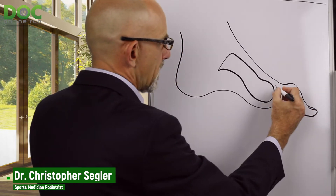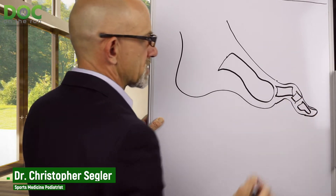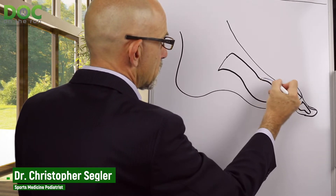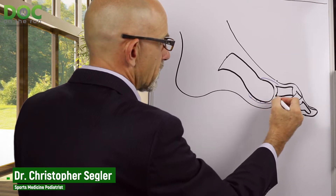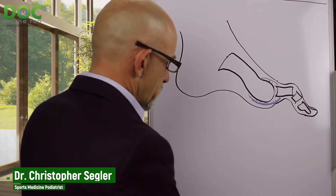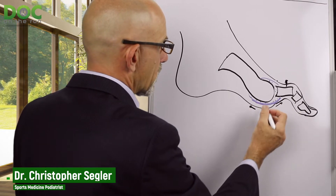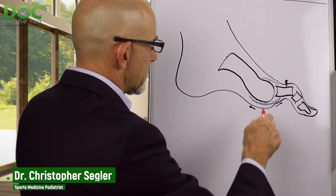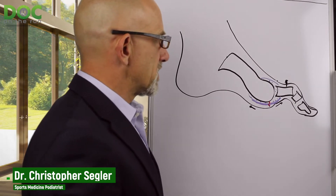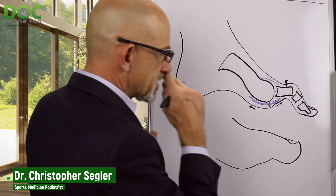When that happens you've got a bigger problem, because the proximal phalanx bone starts to drift upward. The plantar plate ligament is a thickening of the joint capsule on the bottom of the joint. As the bone moves up, it puts more tension on the plantar plate. If you have a little tear in the plantar plate ligament, the more you pull the toe up, the more crooked it becomes and the more stress and strain you get on the ligament. The idea is to try to straighten the toe out and get it back down on the ground.